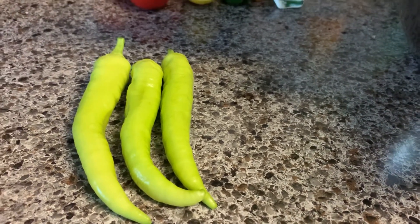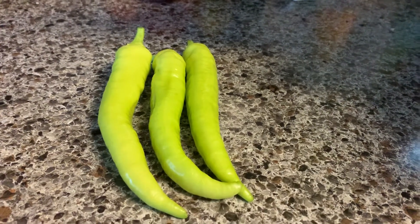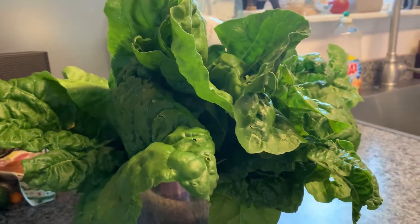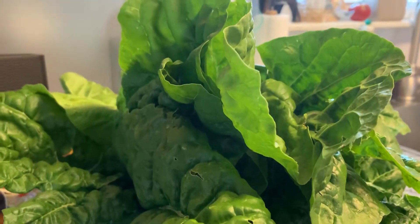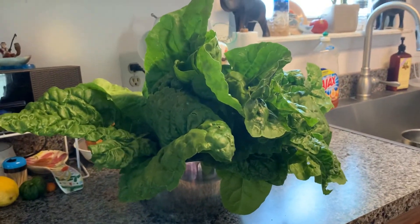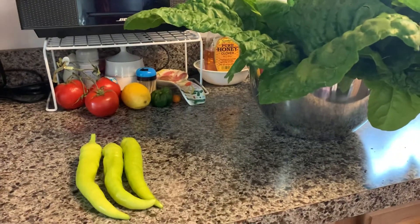So this is just a short video to update you that I finally harvested my Swiss chard — the one that was ready to be picked. Okay guys, I'm gonna wrap up this quick video. Thank you for watching, have a blessed day everybody, bye for now!